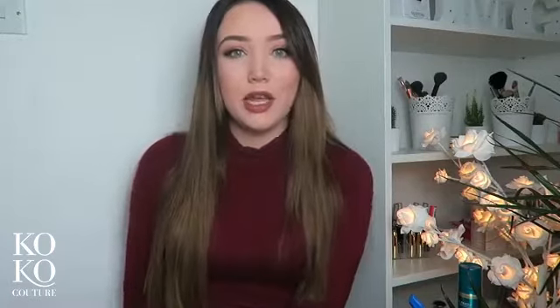Hello everyone! Today I'm doing a hair tutorial using the Coco Couture hair extensions. I'm going to show you how I apply these and give volume to the hair. It obviously also gives length, but because I've got long hair at the moment it just gives me volume. If you have short hair you can still use it for length and volume, but I'm just doing volume. This is what they look like - Coco Couture.